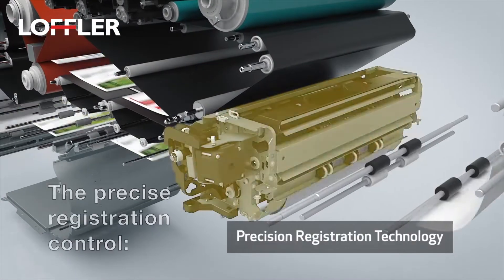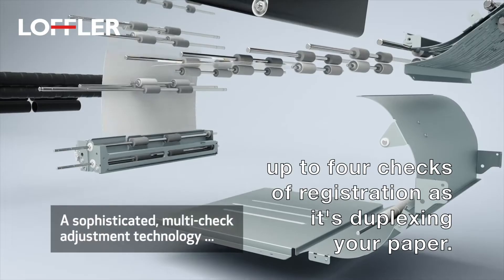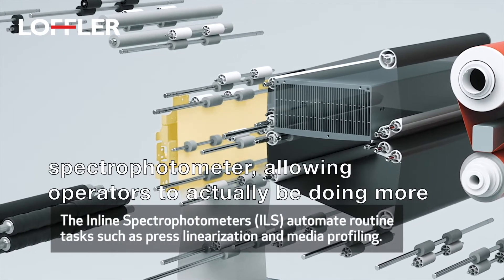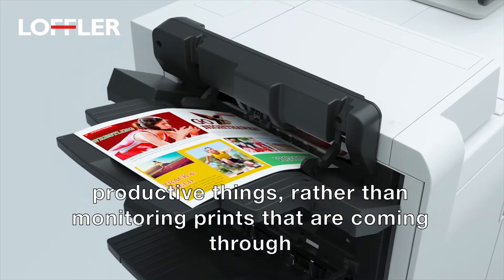even magnets. The precise registration control — up to four checks of registration as it's duplexing your paper. They've even included an inline spectrophotometer, allowing operators to actually be doing more productive things rather than monitoring prints that are coming through.